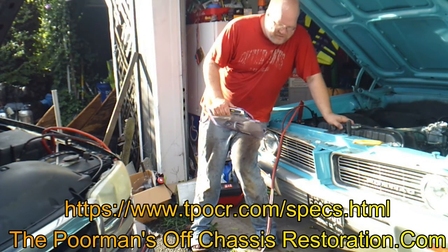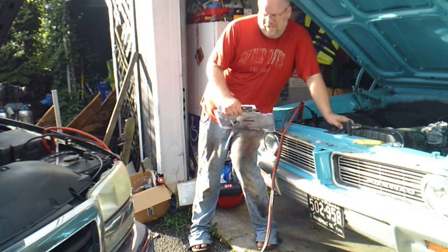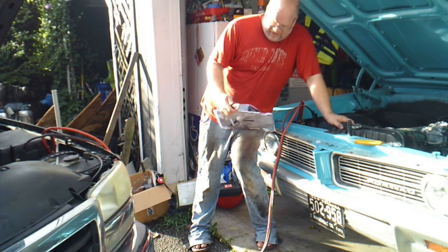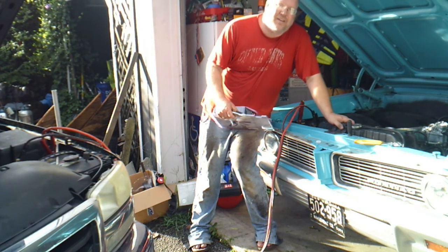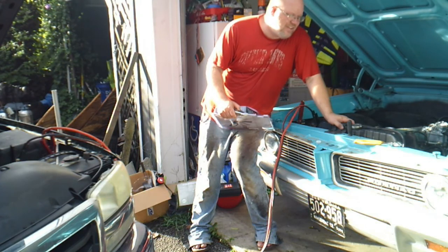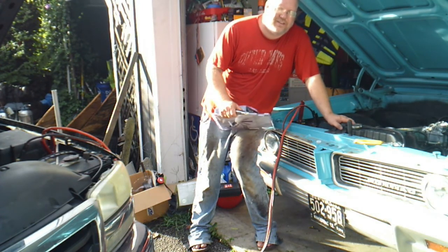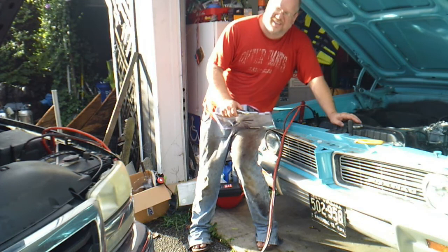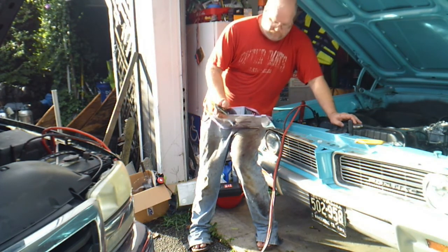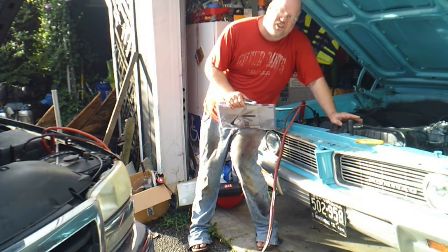After I get this thing started, I'm going to get the timing set on it so we can adjust the carburetor. Now, to understand how to do timing and carburetor adjustments — I'm really a rookie at this — I'm taking some lessons I've learned online and applying them. Junkyard Digs, Kevin does an excellent tutorial on how to do the timing and the carburetor and such. I'll put a link to that up. Check that video out, but why you should continue to watch this one is I'm going to take those lessons and put them to practical use.